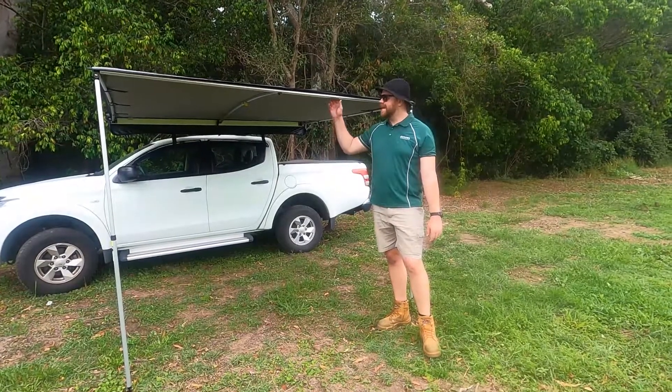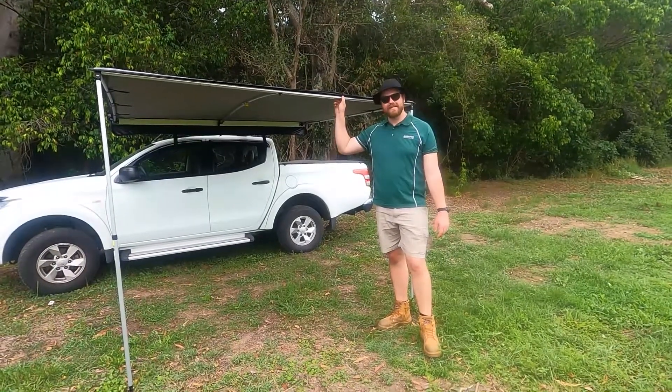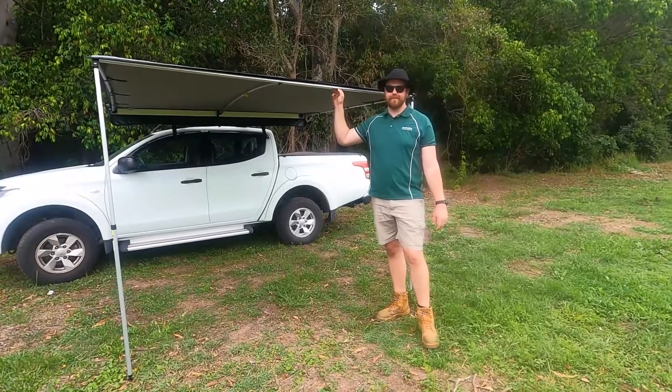Hey guys, Isaac from Super Peg, and today I'm going to show you how to pack down our StandEasy ERB 2.5x2.5.